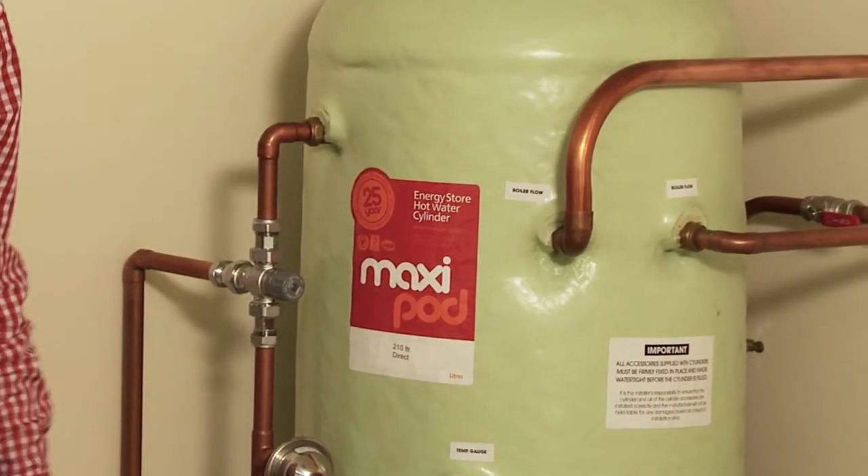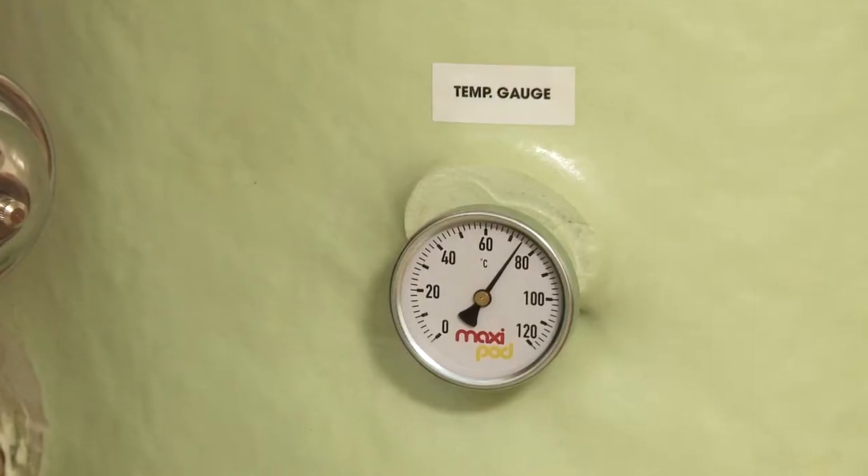Hi, I'm Bobby from Copper Industries. In this short video, we will show one of Copper Industries thermal stores, the MaxiPod. Today, we will demonstrate how to connect a controlled and an uncontrolled heat source together, giving you heating to your radiator circuit and pressurized domestic hot water.